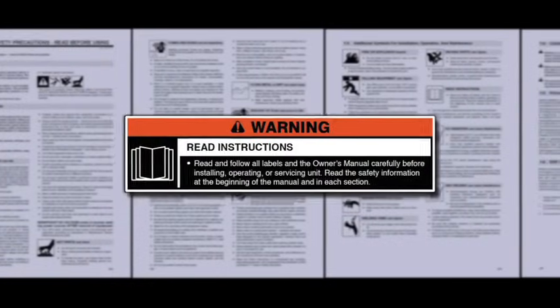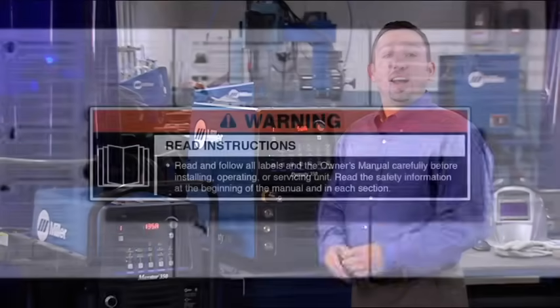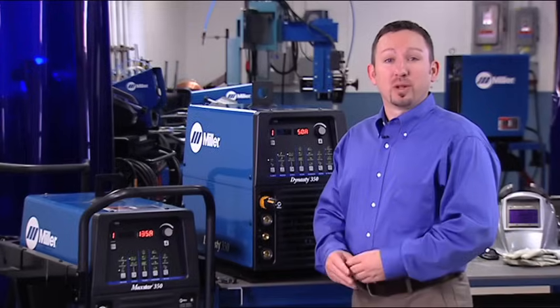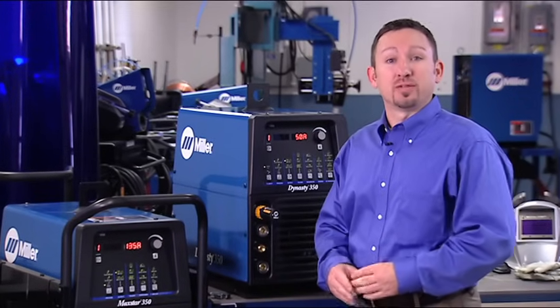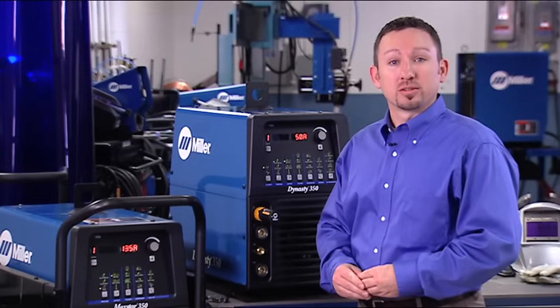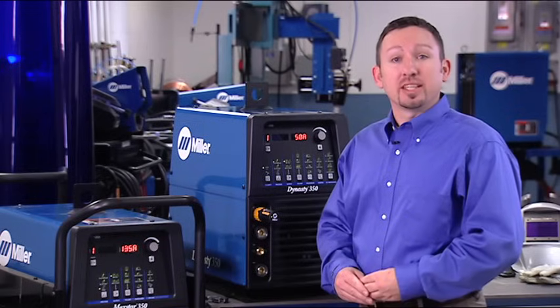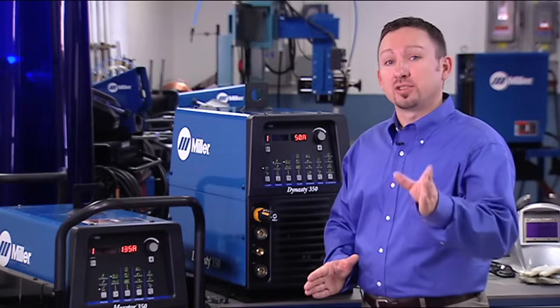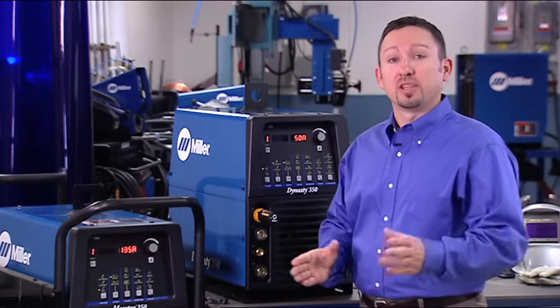Read and follow all labels and the owner's manual carefully before installing or operating your machine. Hi, I'm Brent Williams with Miller Electric. We're going to review the basic setup and controls of the Dynasty and MaxStar welders. After a brief explanation, you'll see these machines are easy to set up and offer you the precision and flexibility to improve your weld quality and productivity.